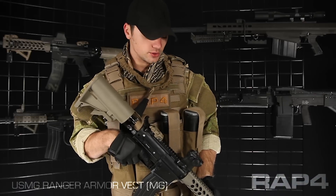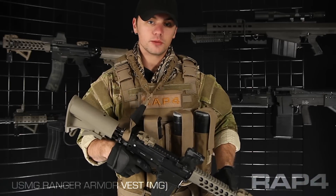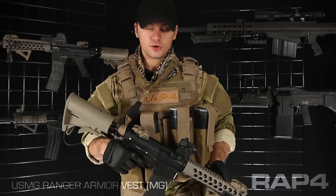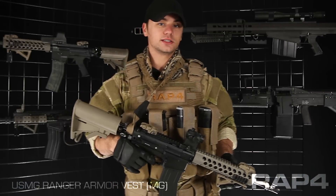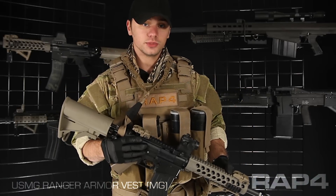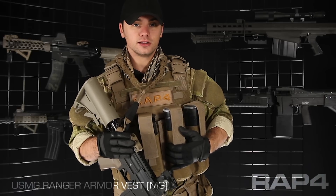Hey everybody, Patrick here with Route 4 going over the Machine Gunner package for the USMG Ranger Armor Vest. We made this package with hoppers in mind — hoppers or 250 round box mags. Anything you've got to feed with a pod, this is the best for you. This vest is shown in coyote tan but it's available in olive drab or black, and these pouches are available in all of the camo patterns in our catalog.